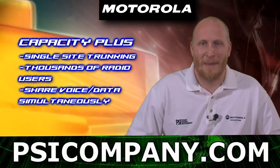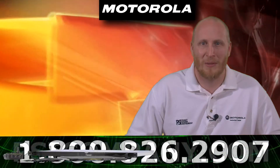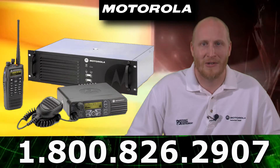You also get IP Site Connect capabilities which extend communications between multiple locations, create continuous wide area coverage, or enhance single-site coverage.